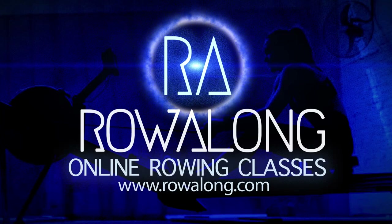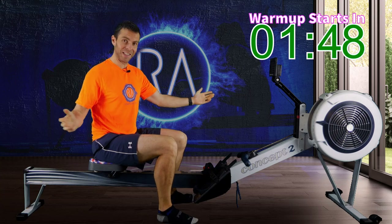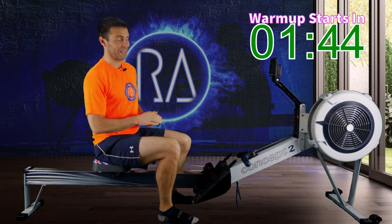Hi there, welcome along to another workout for you to row along to. Here we go, it's the carrot t-shirt. Don't snap the carrot, and a wee carrot on the back. I told you I'd make it.